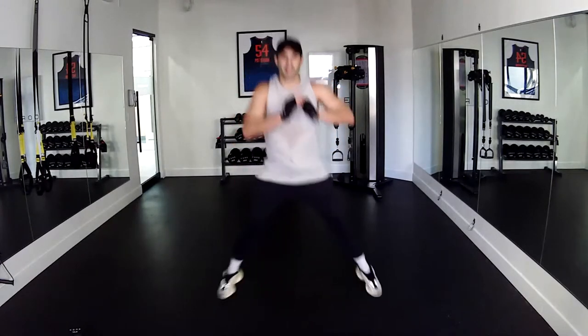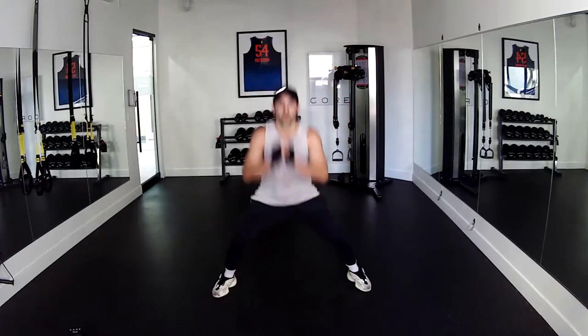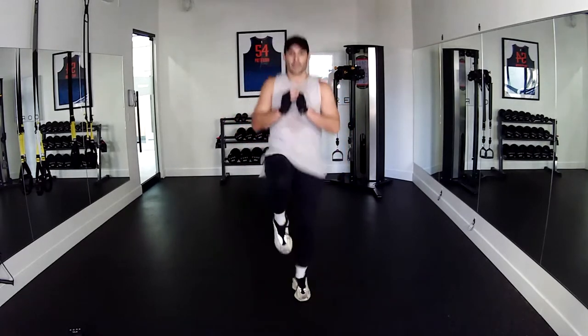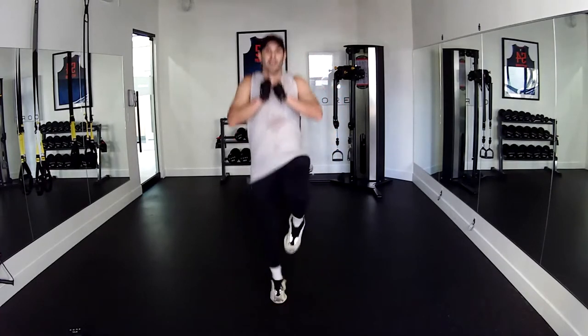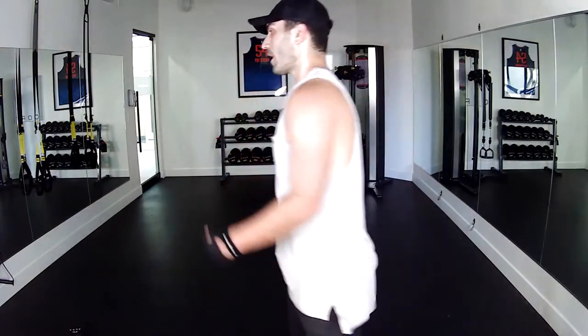After you guys are done these 30 days you're going to have some karate kick balance out there. Seven, eight, nine, ten, eleven, twelve, thirteen, fourteen, fifteen, sixteen, seventeen, eighteen, nineteen, twenty. Grab yourself a quick drink guys — great job, that is your first set.